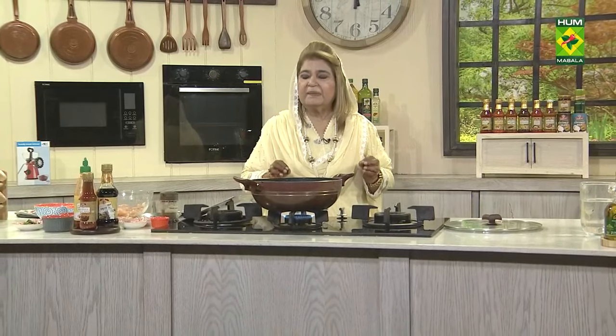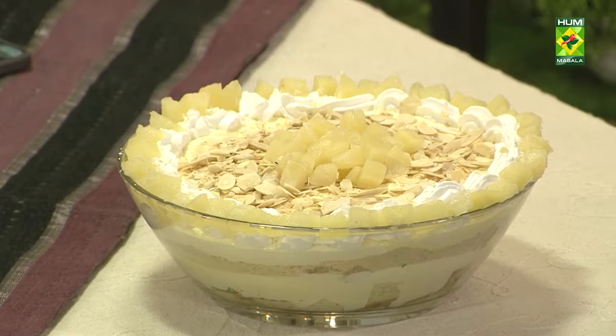Welcome back. Alhamdulillah, our Pineapple Mousse Trifle is ready. Strawberry season is fresh — there are fresh strawberries in the market. You can also make it as strawberry mousse trifle. You will have to add strawberry jelly and strawberry slices instead of pineapple.